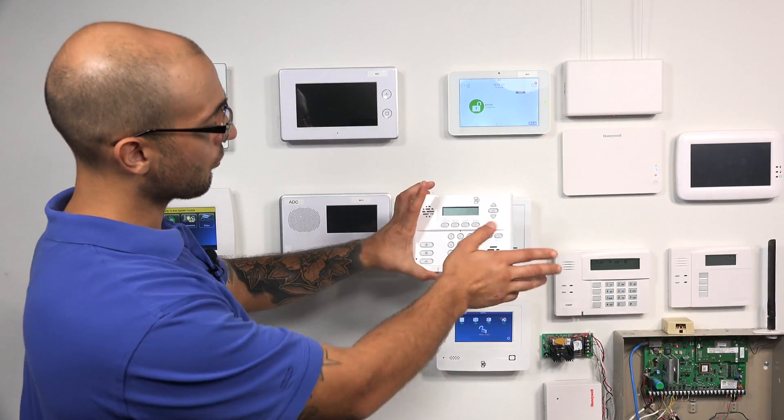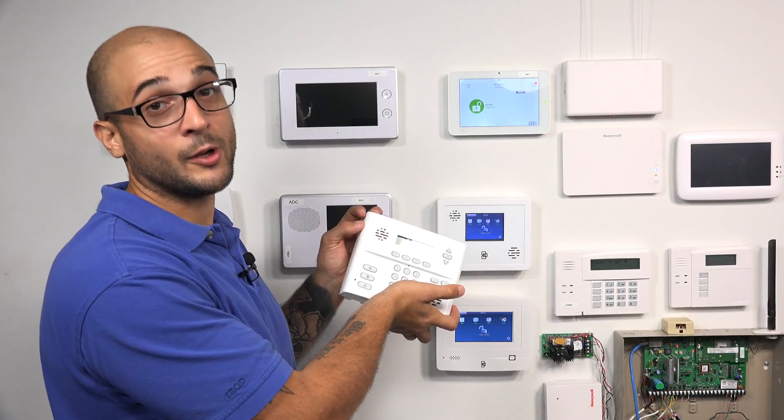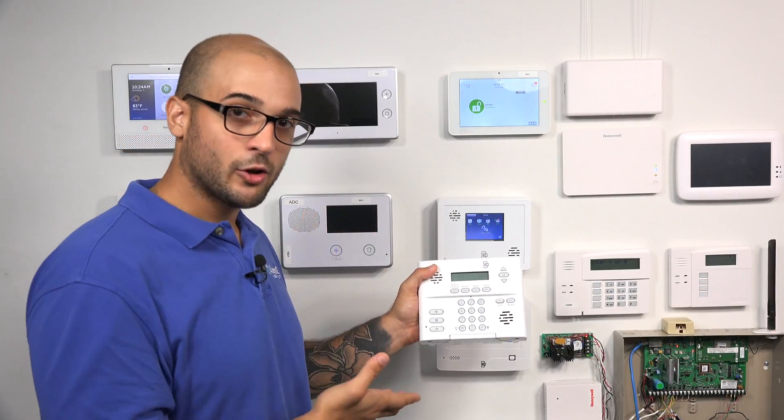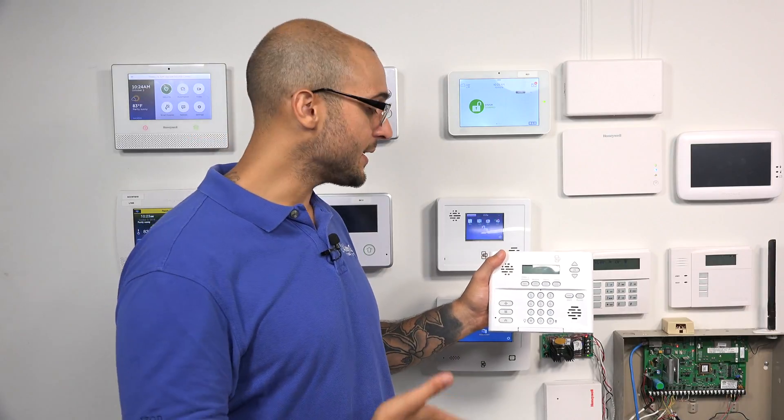I have a Simon XT panel right here, and out of the box this thing will not be compatible with Honeywell 5800 sensors. It's only going to be compatible with Interlogix, GE, or Qolsys sensors, as this system only has a 319.5 frequency radio built in. The Honeywell 5800 sensors work on the 345 frequency, and as those are two different frequencies, they're just not going to communicate with the system.